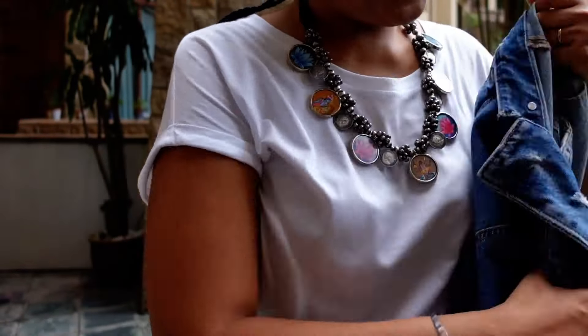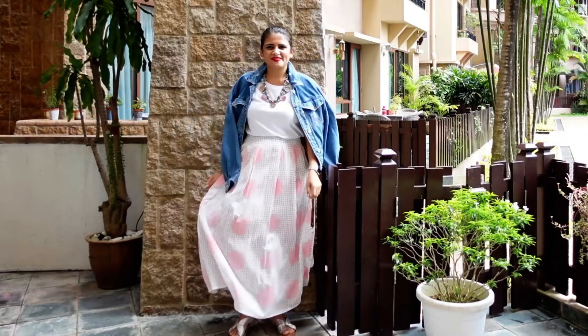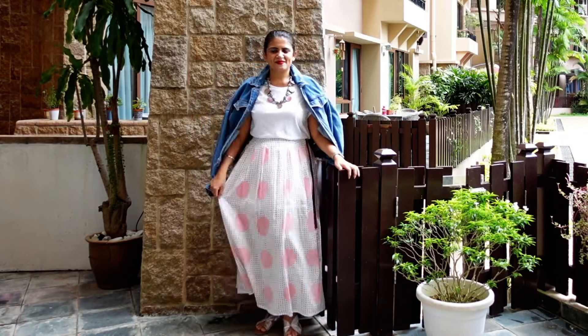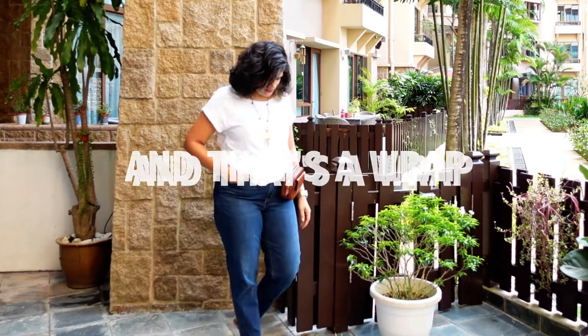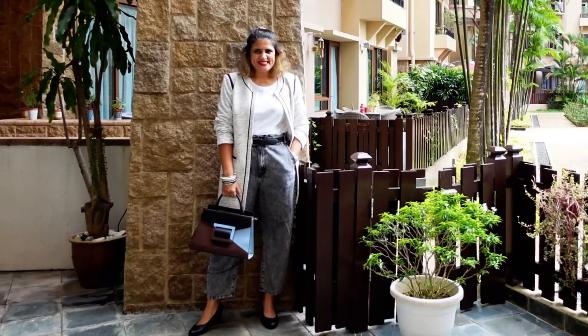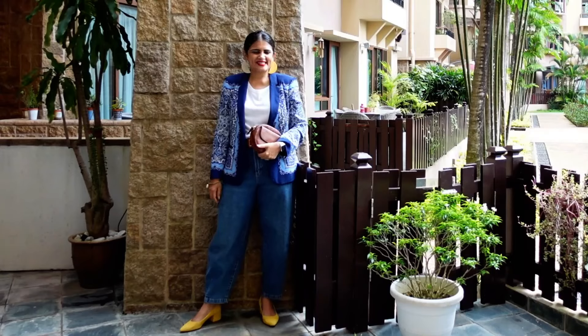My last clip was spoiled, but it was a t-shirt with a saree — so that makes 20 looks so far! I hope you had fun. If you enjoyed what you saw, please give this video a big fat thumbs up. Till I see you next time, bye bye!